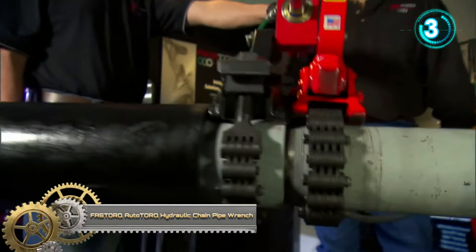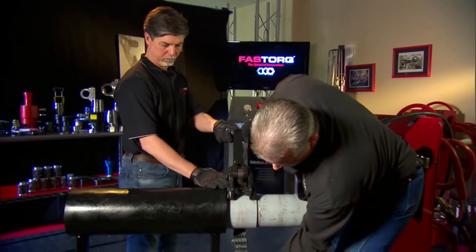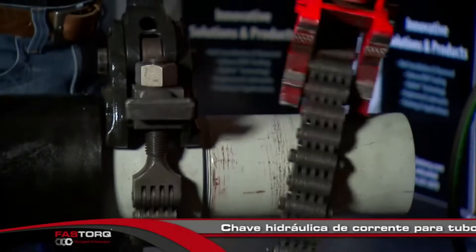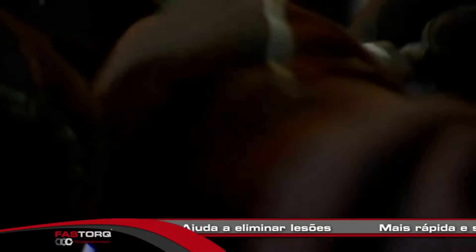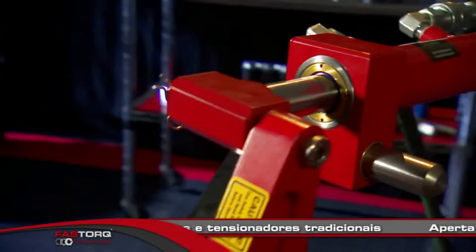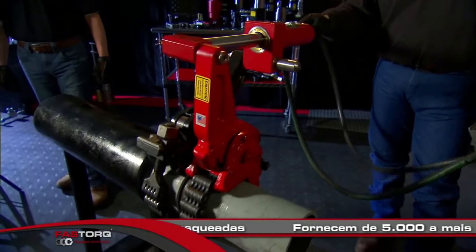The Autotark hydraulic chain pipe wrench is a one-of-a-kind tool in the pipe make-up and break-out game. They provide a safer and faster alternative to the hands-on setup of tongs and come-alongs, and help eliminate more than half of the injuries on a drill deck. With the press of a button, the Autotark hydraulic chain pipe wrench allows the user to move away from the dangerous, and even deadly, area around the pipe.